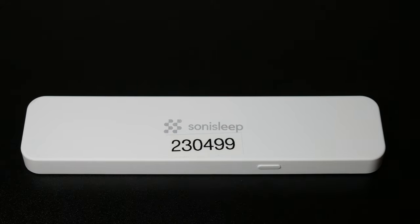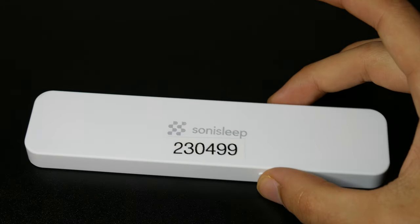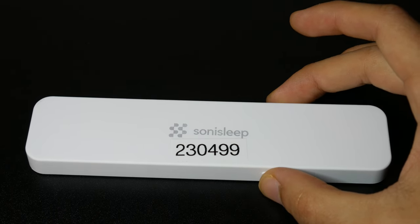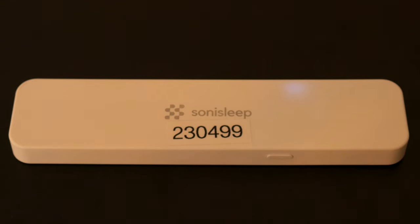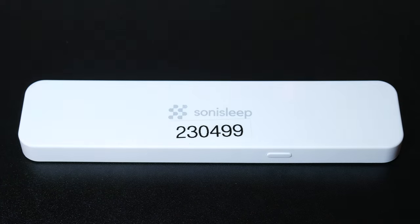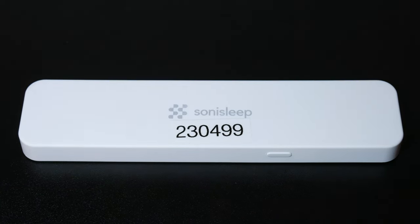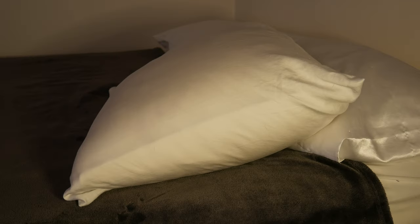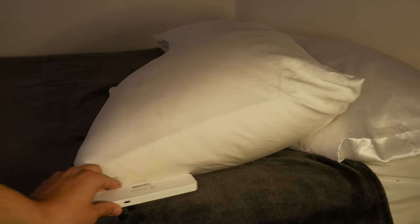To use this device, you must first turn it on by holding down the power button on the side for a few seconds. Once you have held the button, you should see a light start to blink indicating that it is on. From there, you can connect it to your phone via Bluetooth. Now that your device is connected, you may slide it under your pillow to use the device.